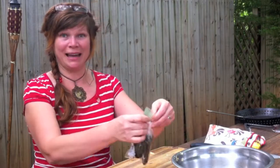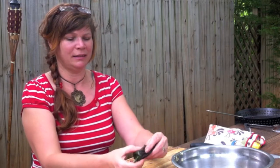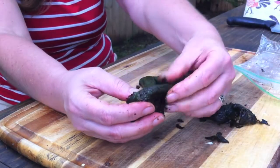When I took the peppers off the grill they were good and black, so I put them in a Ziploc bag — that's going to make them a little easier to peel. This is what it looks like: all black. It's been in the bag for about 15 minutes and the skin just cuts right off.